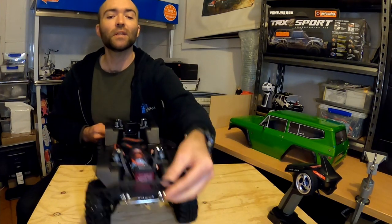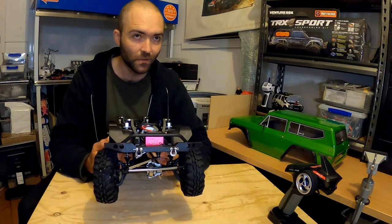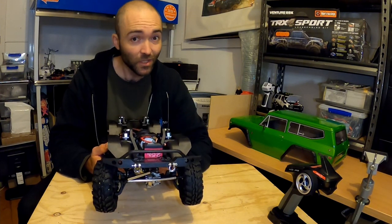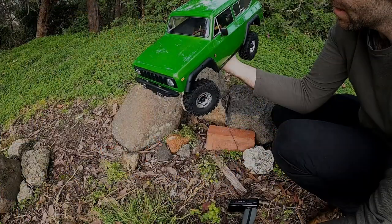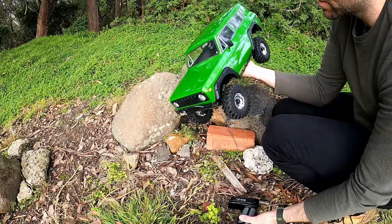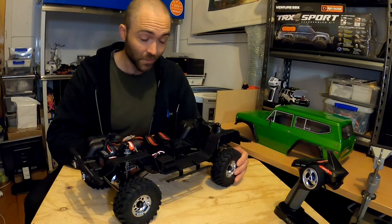The servo is better than I thought. This is a 25 kilogram metal gear waterproof servo, so for an included ready-to-run 1/10 scale truck, it's actually pretty good. It is slow — definitely slow — but it didn't fade on the rock test.